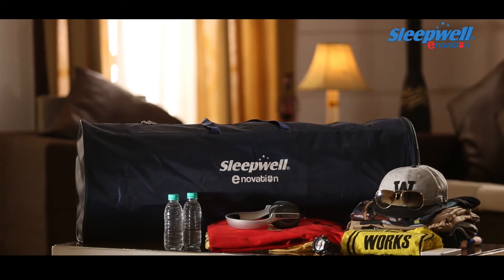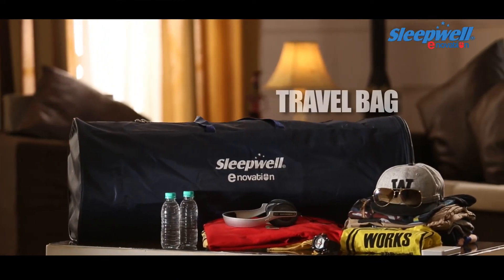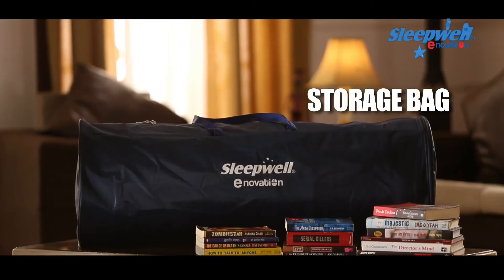The Sleepwell Innovation reusable bag can be used for multiple purposes. It can be used as a travel bag, a sports kit bag, or storage bag, etc.